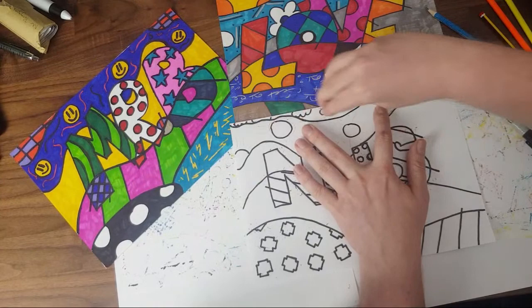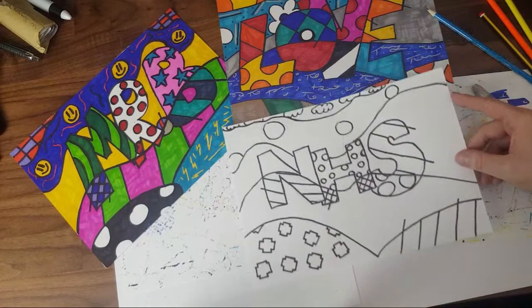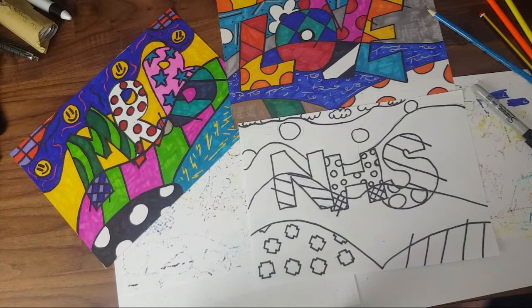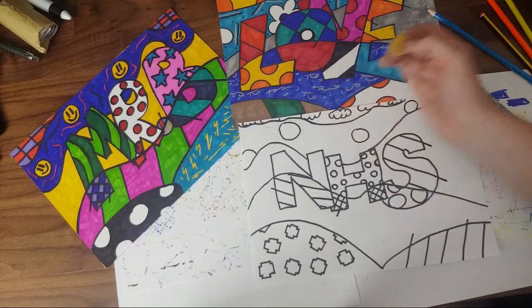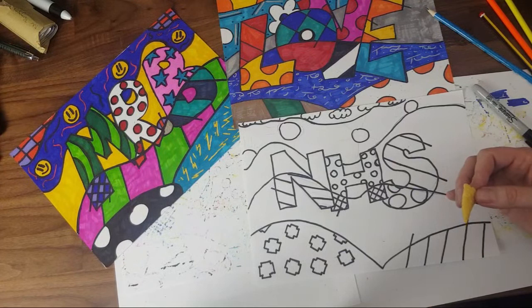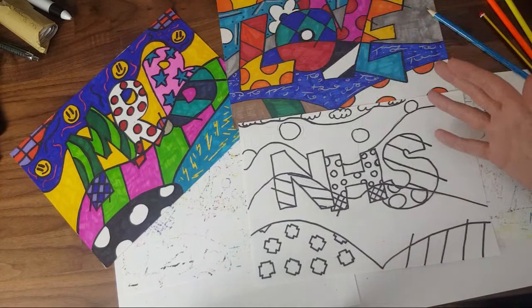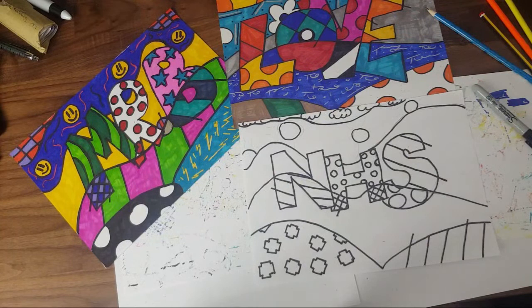Just to let you know — Miss Allison, Mrs Carthy, and maybe Miss Shaw — if any teachers are watching, I want to see your examples too, not just the children's! Now I'm going to do it in felt tips. If you haven't got felt tips you can use pencils — though Romero Britto's work really stands out because he uses bright colors. I think he paints them with acrylic paint, so if you've got paint you could use that too.